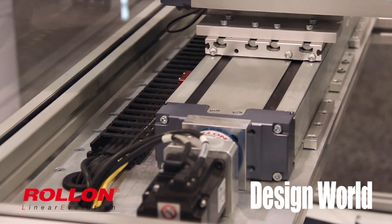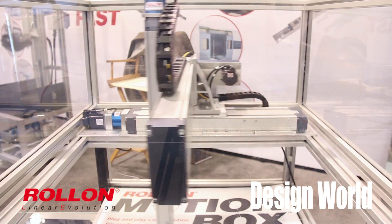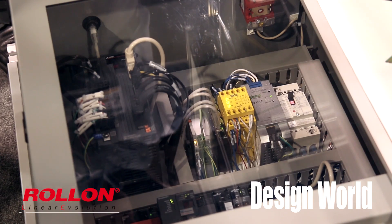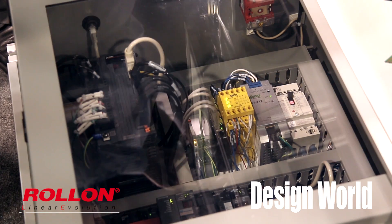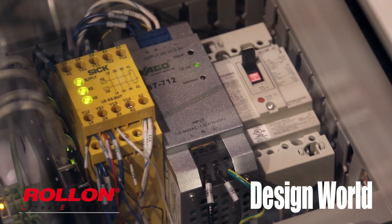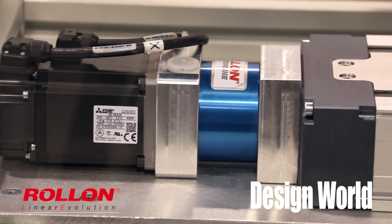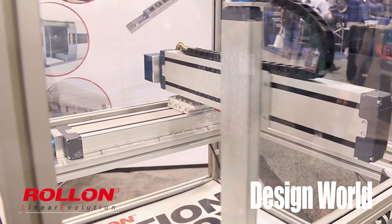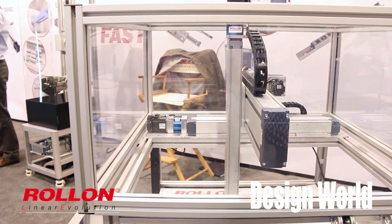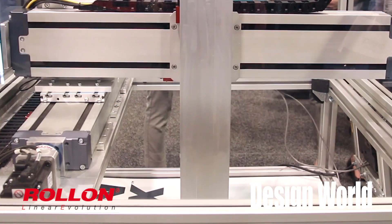Depending on your size of motion, we've pre-configured all the axes in the motion control. We've got the controller already built in, so once you plug it in, we can move up to 50 kilograms on the end of the arm, which is quite unique for this kind of product. This actually reduces the footprint you require in order to move this kind of load.